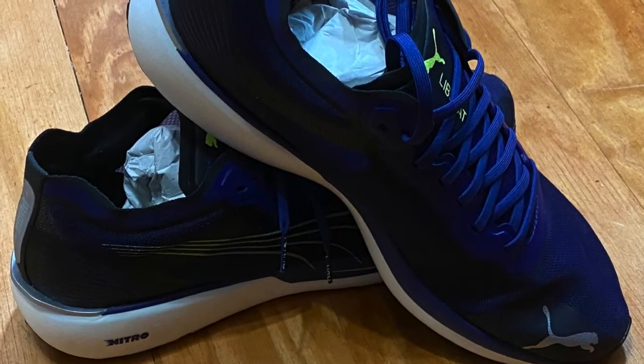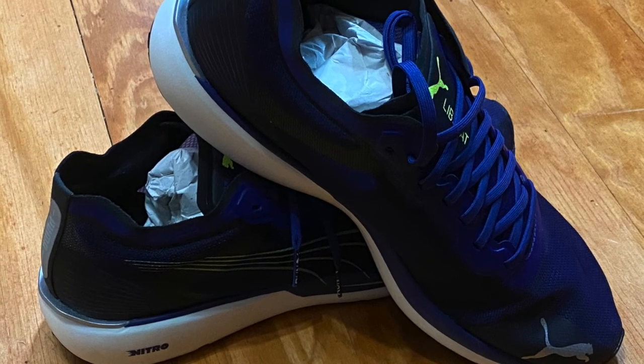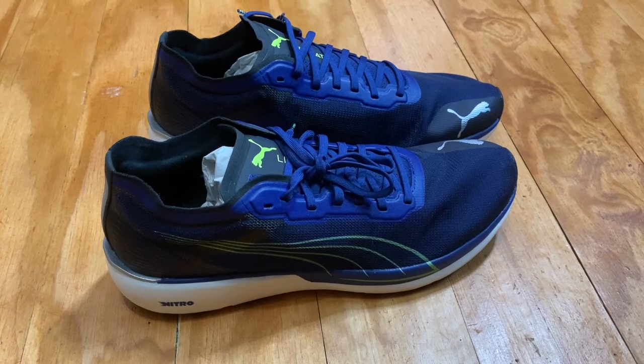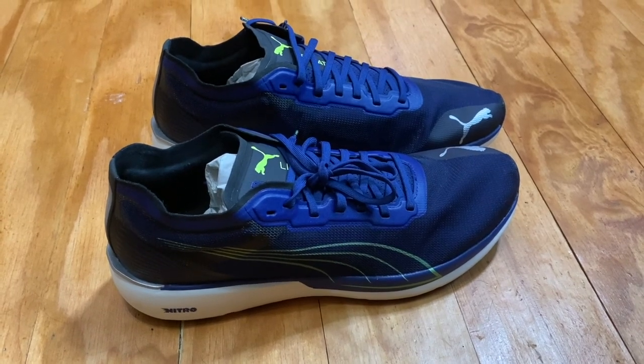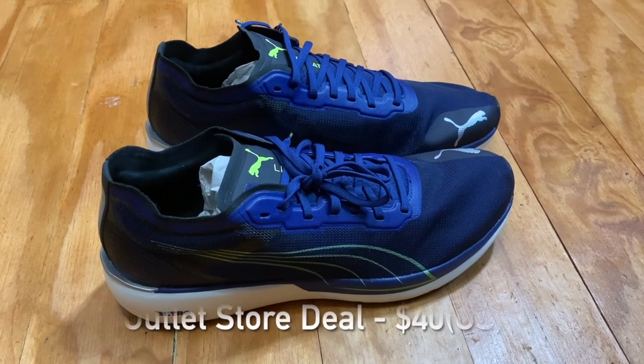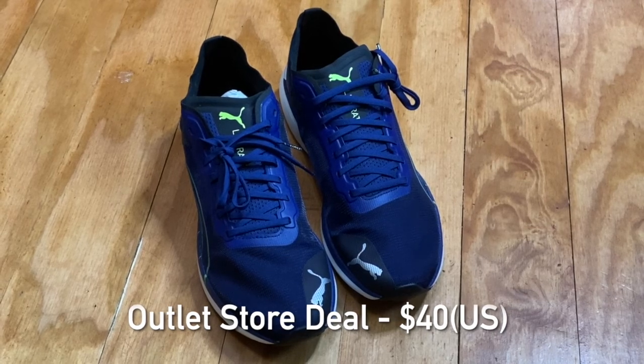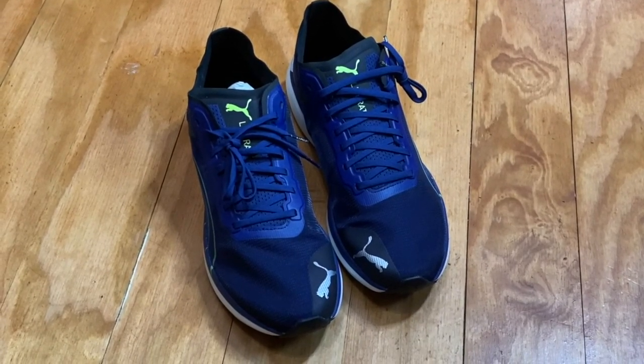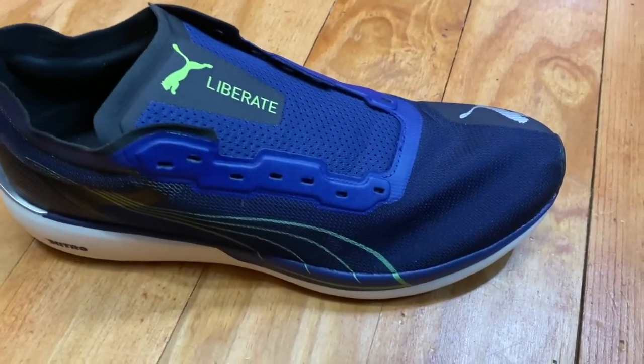It's been a while since I've done a 100-mile shoe review, so I thought I'd share my most recent acquisition. I picked up these Puma Liberate running shoes for a super deal. Puma still sells this style but they might have upgraded them slightly — they run about $110 these days.